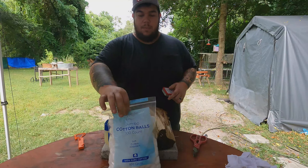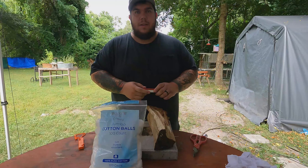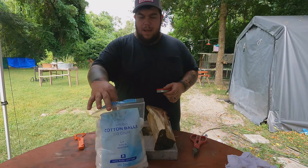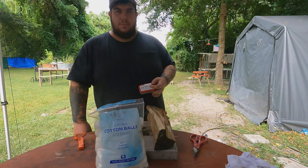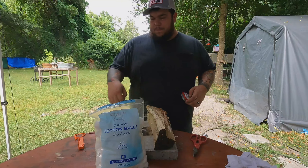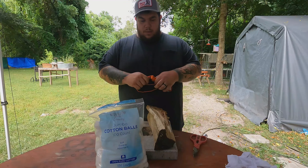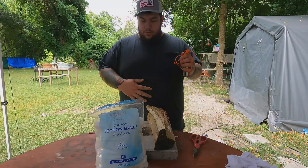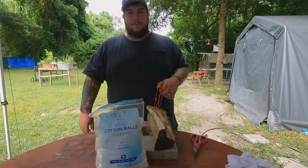So there's my quick, easy way of making a fire starter. Go ahead and pick up a bag of this stuff — two dollars at the Dollar Tree. A bag of jumbo cotton balls, a big jar of Vaseline petroleum jelly, and a little storage container. You can throw this in your pack. Don't forget your ferro rod fire starter, flint, whatever you want to use.